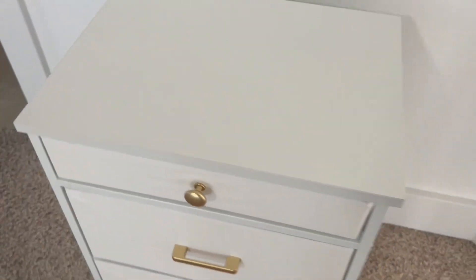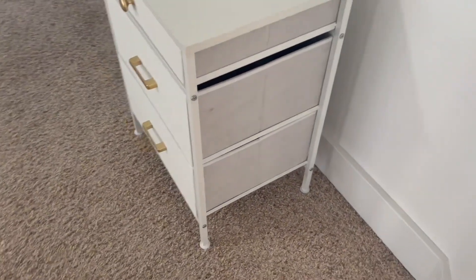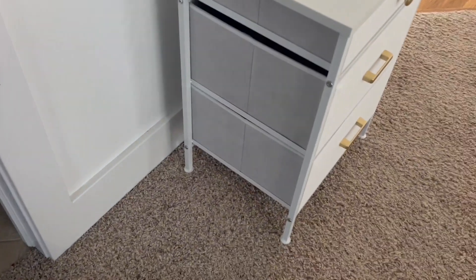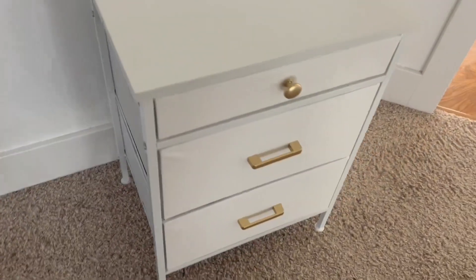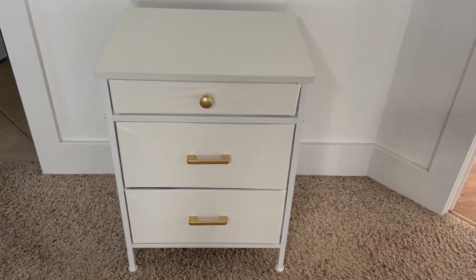So the metal frame, the fabric drawers, and then the wooden top — super cute. I'm excited to use this nightstand to put all sorts of fun things into it and it really looks stunning for this space. I hope you enjoyed this tutorial of how to put it together. It was fun.